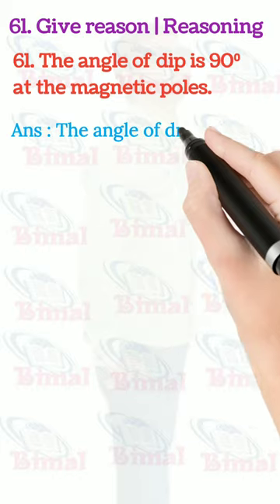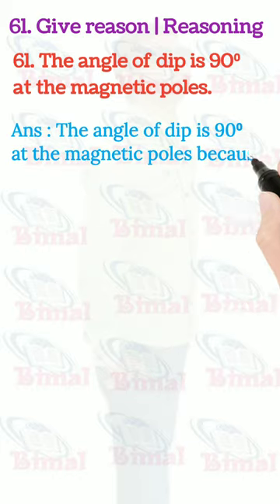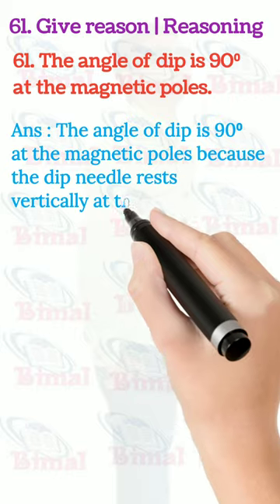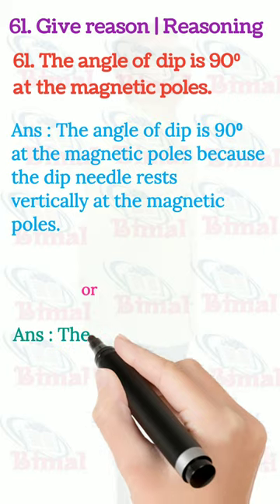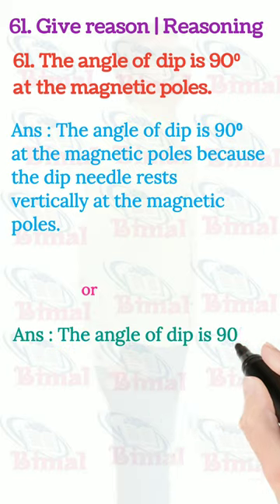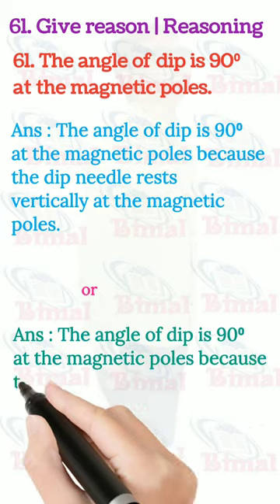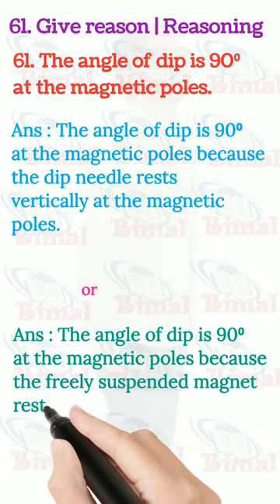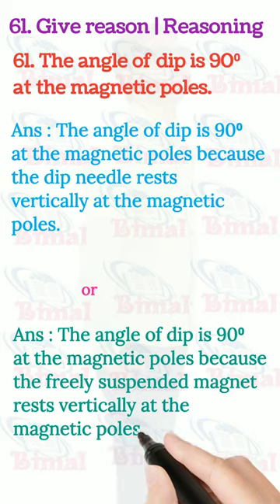The angle of dip is 90 degrees at the magnetic poles because the dip needle rests vertically at the magnetic poles. Or you can say the angle of dip is 90 degrees at the magnetic poles because the freely suspended magnet rests vertically at the magnetic poles.